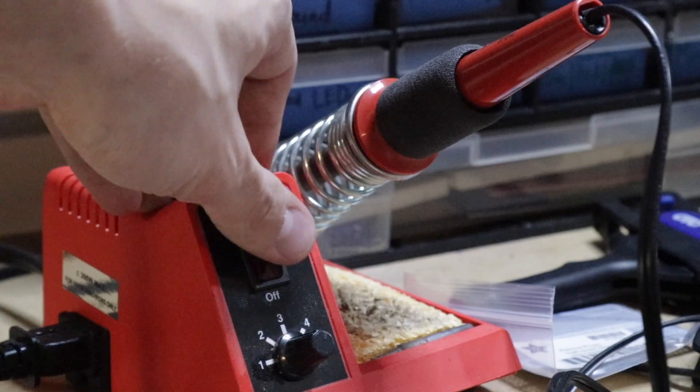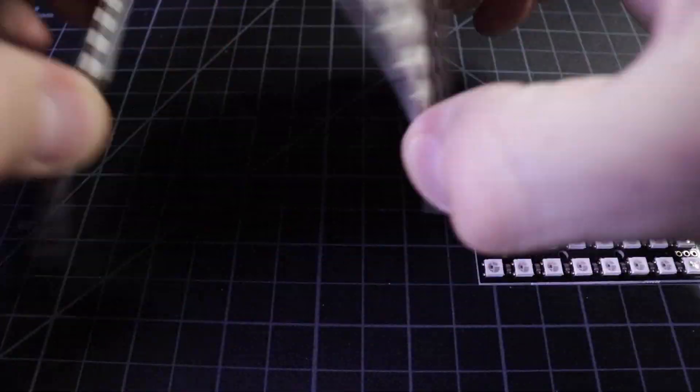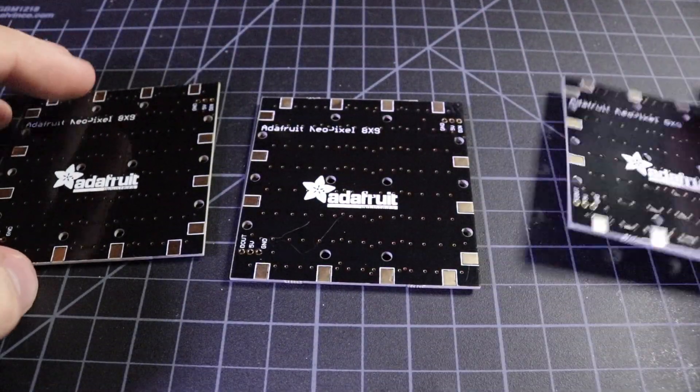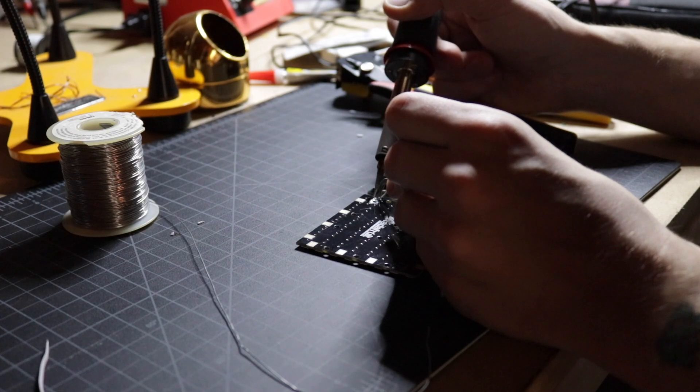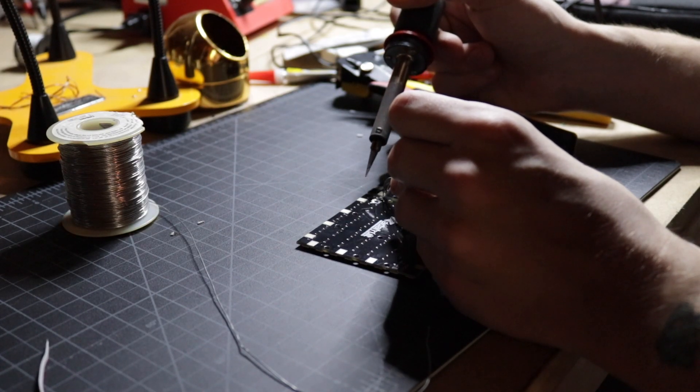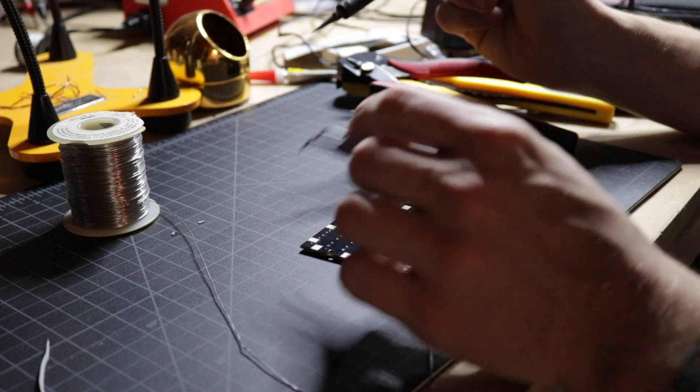The first thing we're going to do is solder all three of the panels together in series. Turn on your soldering iron, then lay them all face down flat next to each other on the table. Then solder a wire from the D-out pin on the right panel to the D-in pin on the middle panel. Go ahead and connect the 5-volt and ground pins together too. Now you can do the same thing for the center and then the left panels.